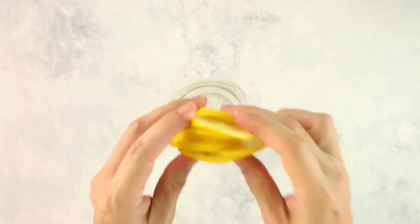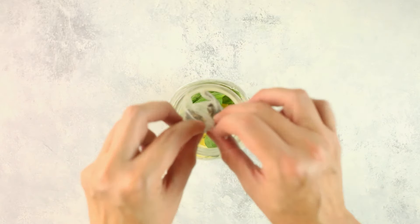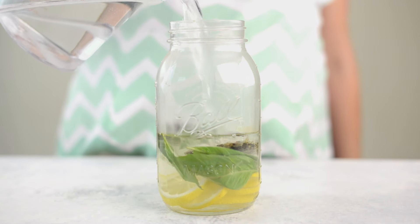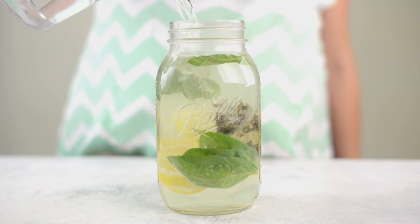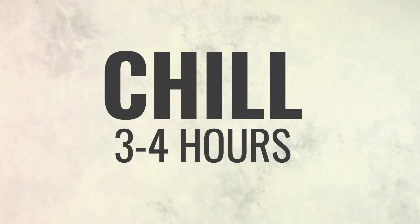First we're gonna make a cleansing lemon basil iced tea that tastes and smells delicious. Add lemon slices, fresh basil leaves, and green tea bags to a one-quart mason jar or pitcher. Pour hot water into the mason jar, fill it up, and stir everything together. Allow this to steep for 15 minutes, then place into the fridge to completely chill for three to four hours for the flavors to fully release.